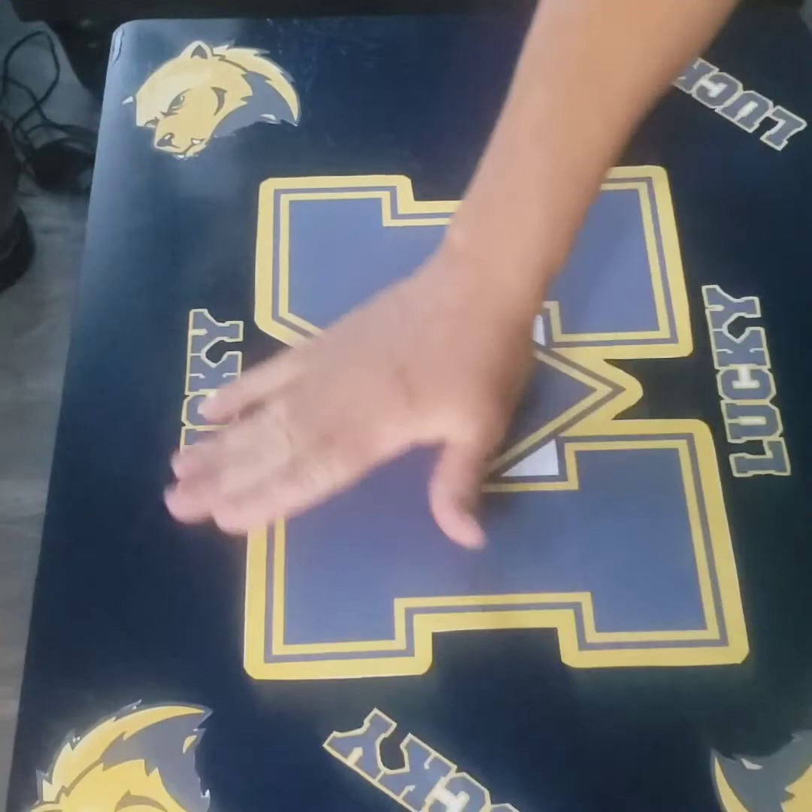Once I put my images and stickers down, I'm going to seal it and then epoxy it, and I'll be back to show you the finished result.